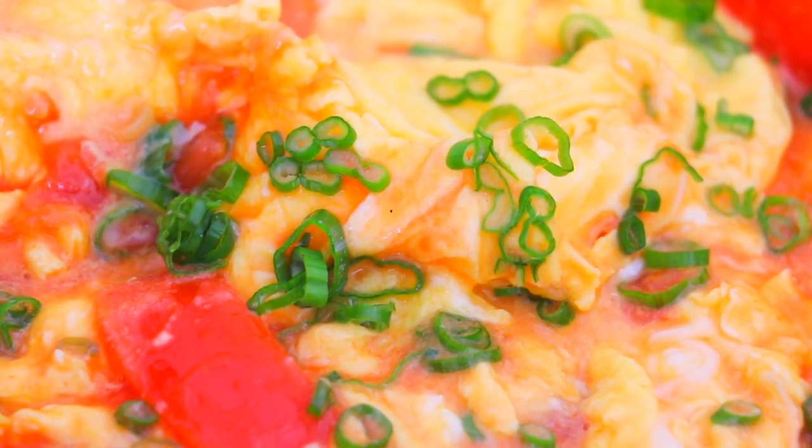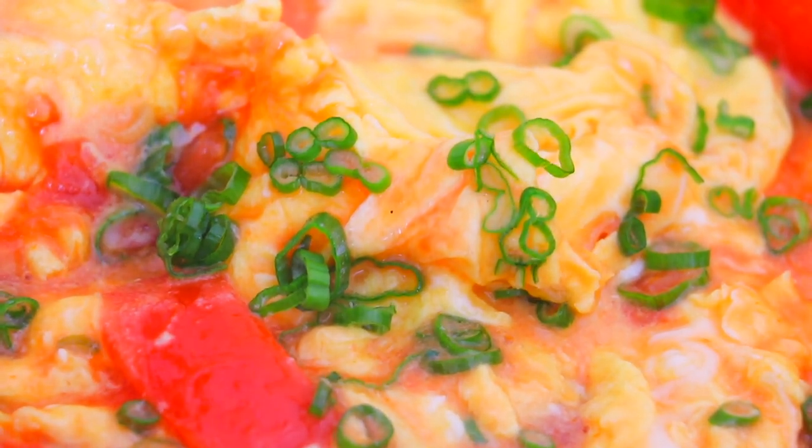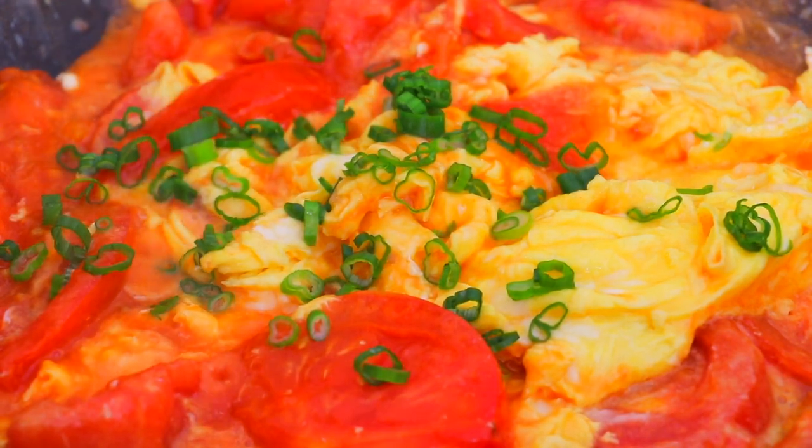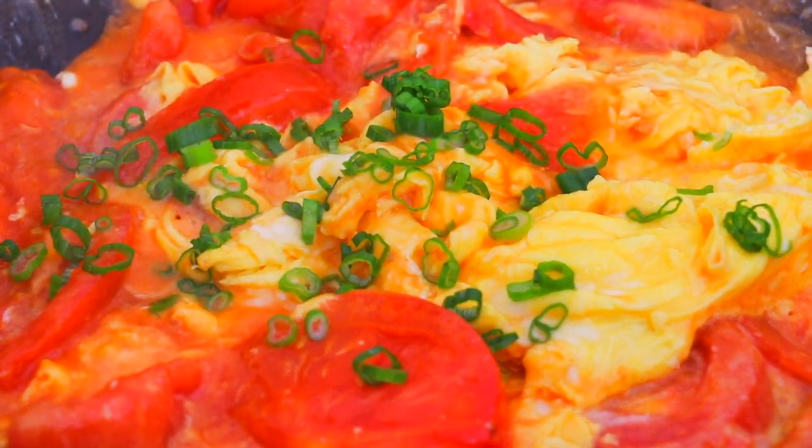This is absolutely delicious, super amazing, I really enjoy it. If you like anything sweet and sour, you'll be sure to like the stir-fried tomatoes and eggs. Another funny thing about the stir-fried tomatoes and eggs is that almost every Chinese family knows how to cook it, but everyone cooks it a little differently. In my version, I've been eating it since I was a little kid, and I think it's the best way to cook it.